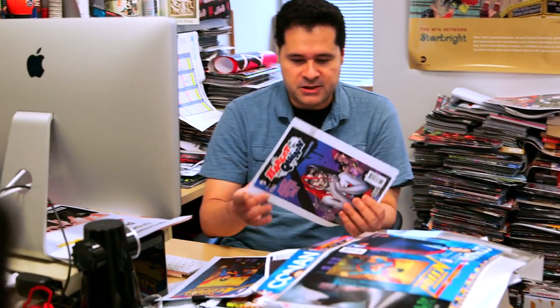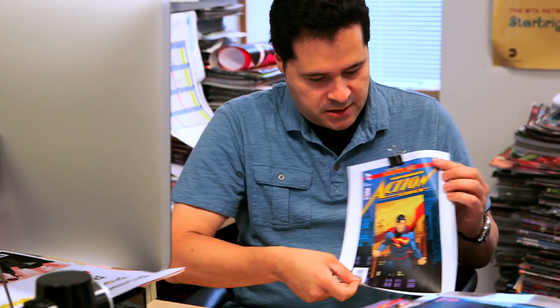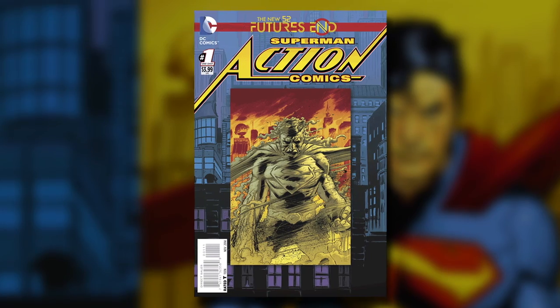On our end, it's a little different to prepare these than a normal cover that's just one image — you throw the logo on and that's it. Whereas this is actually, in this case, you've got this drawing and this drawing. So it's actually four different drawings — one of him now and one of him later — and the background is drawn separately as well.